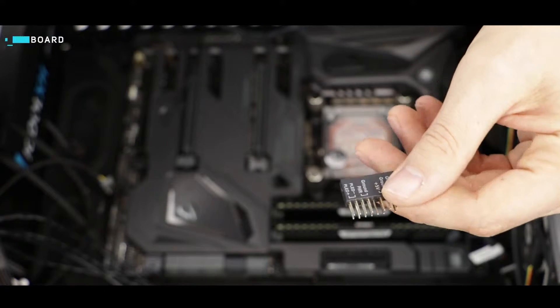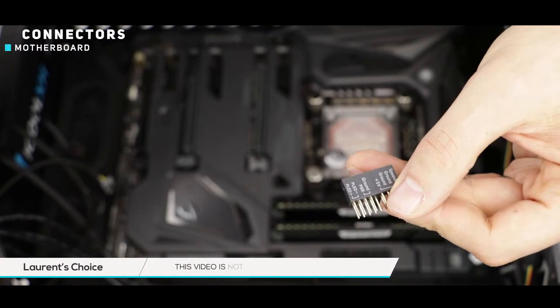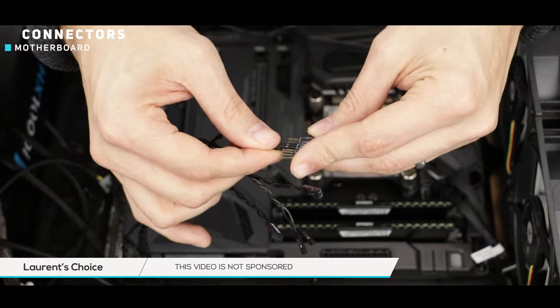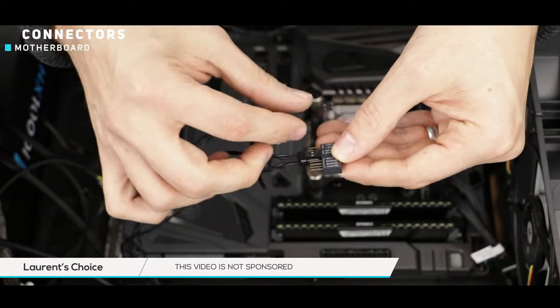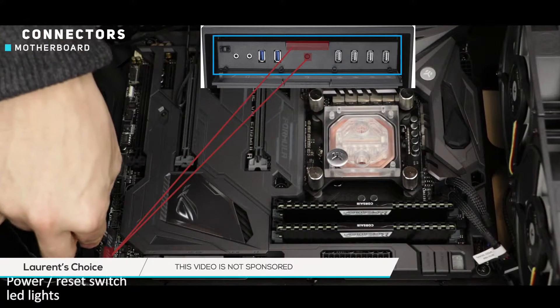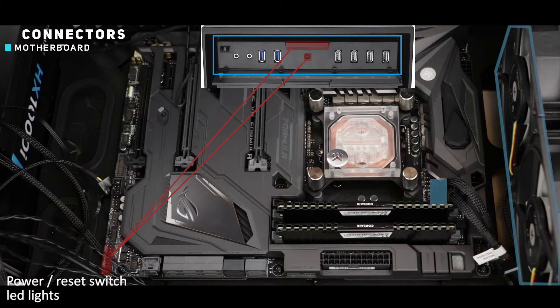Some motherboard manufacturers provide a bridge such as this one, and it is going to make our life so much easier when it comes to connecting the front panel peripherals to the motherboard. Just follow the writings and make sure that you respect the plus and minus signs on each of the connectors and connect the bridge directly onto the motherboard.